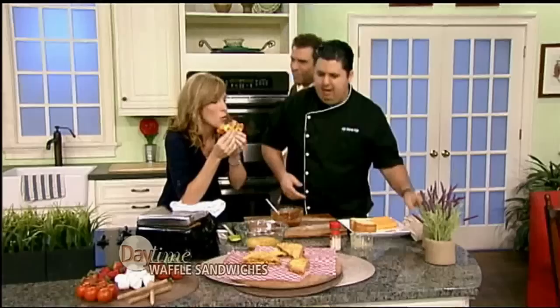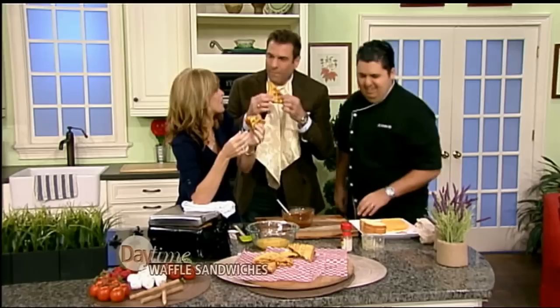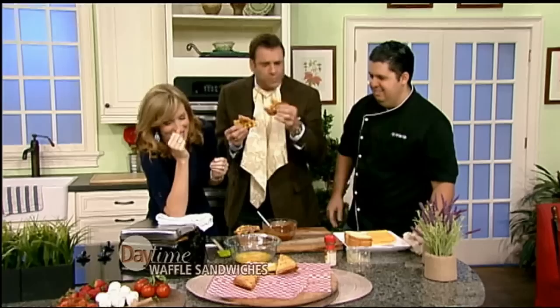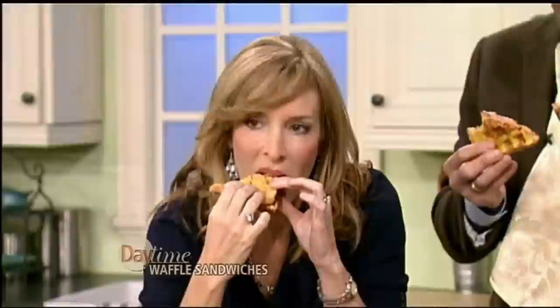That's the Italian waffle witch — it has mozzarella cheese, basil, and tomato. I want you guys to try those. And there's also a leftover spaghetti waffle witch. You know, we've all heard about leftover spaghetti sandwiches — it looks like a pizza, and you can take it in the car with you. Then there's also the Nutella and marshmallow version. As we said before, the possibilities are endless — you can waffle witch any kind of sandwich that you like.